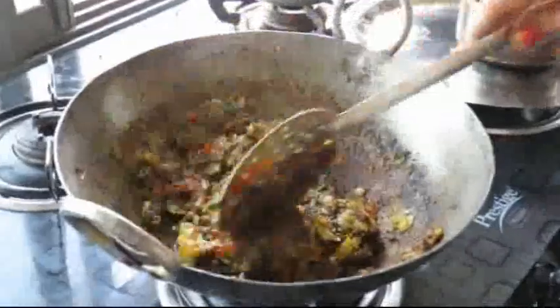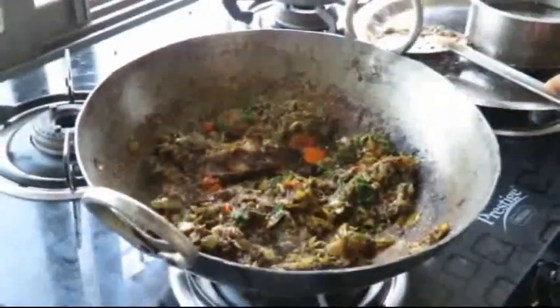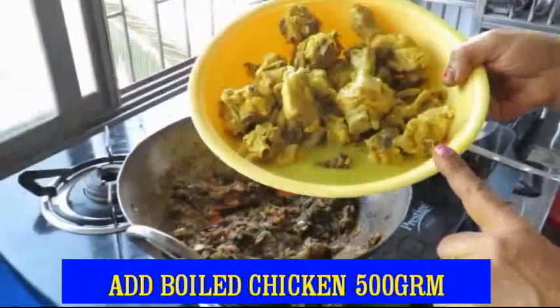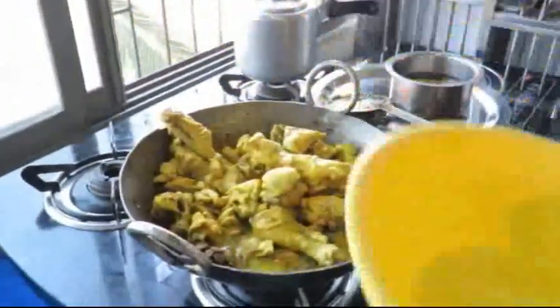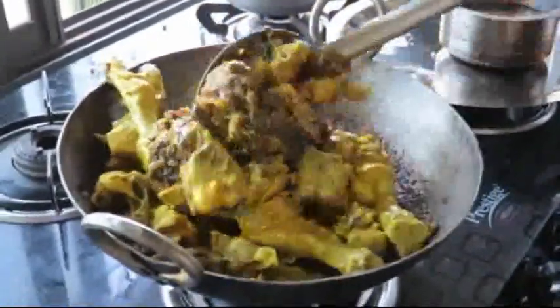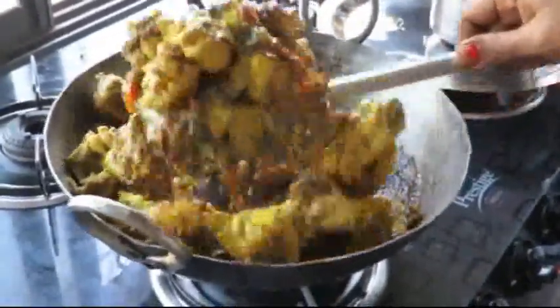We will add the chicken to the sauce and mix it up. Now we will add the chicken to the sauce. Let's mix it up.